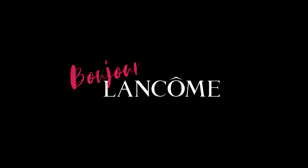And that's it! Bonjour, Lancôme. Bonjour.